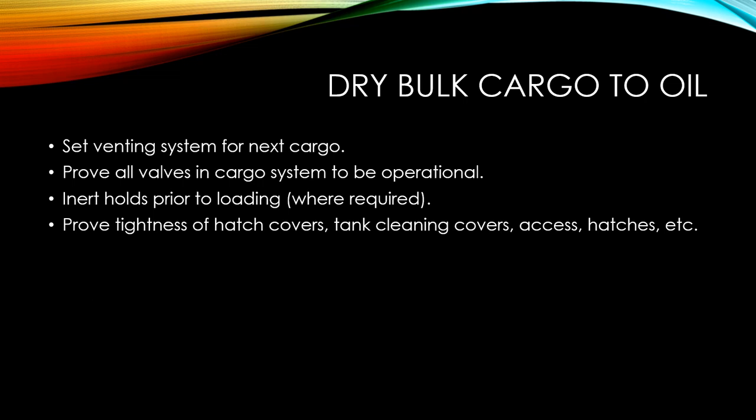One last point: make sure you set the venting system for the next cargo. Prove that all valves in the cargo system are operational. Inert the cargo holds prior to loading where required, and prove tightness of hatch covers, tank cleaning covers, excess hatches, etc.